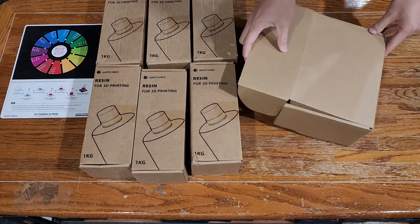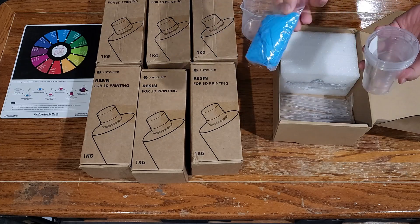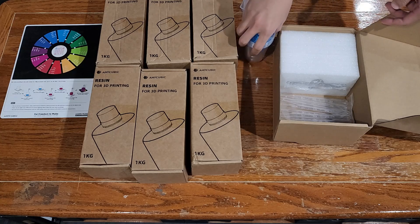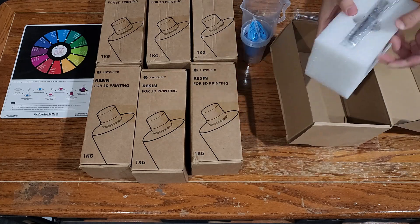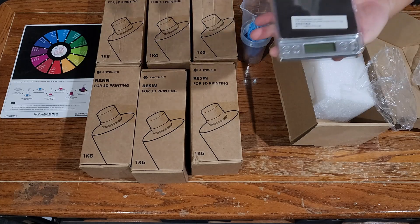And then there's this accessories box. In it there's a measuring cup, four pairs of gloves, four plastic cups which I ended up not using, little droppers, and the best thing in my opinion: the kitchen scale.